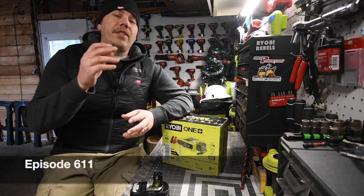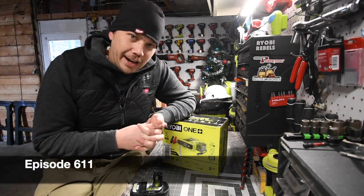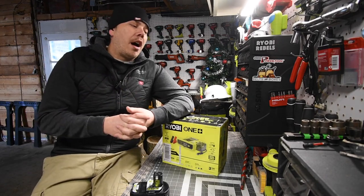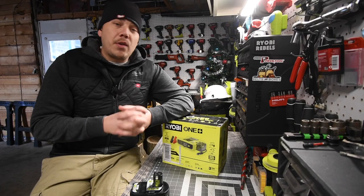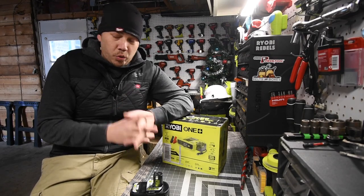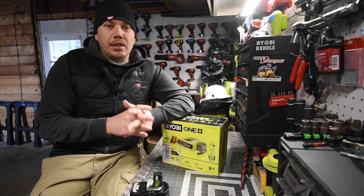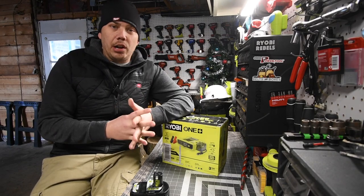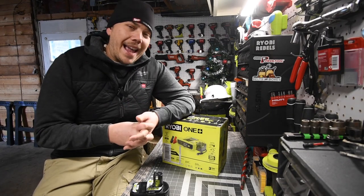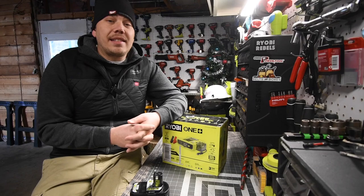Before we get into this, this is my final video of the year. I seriously want to thank all of you guys for supporting this channel by watching the videos. It's been a great year, I seriously love all you guys and you guys majorly helped this channel grow into what it is today.